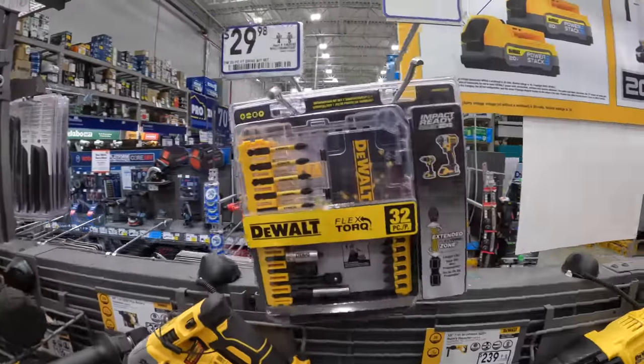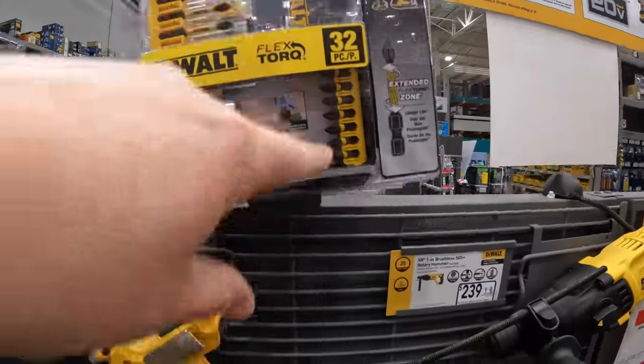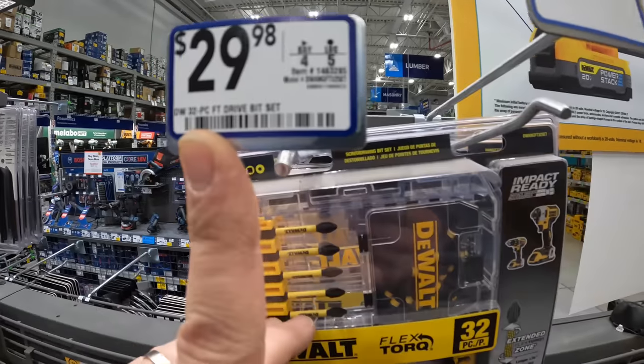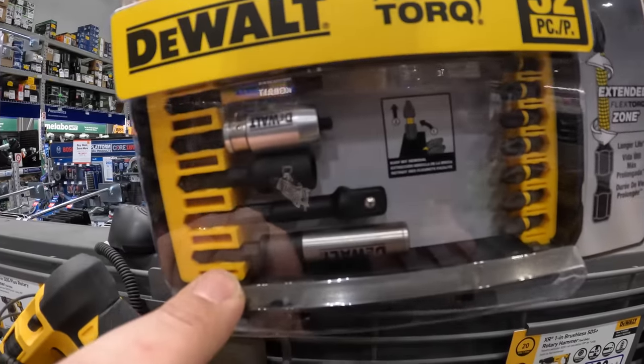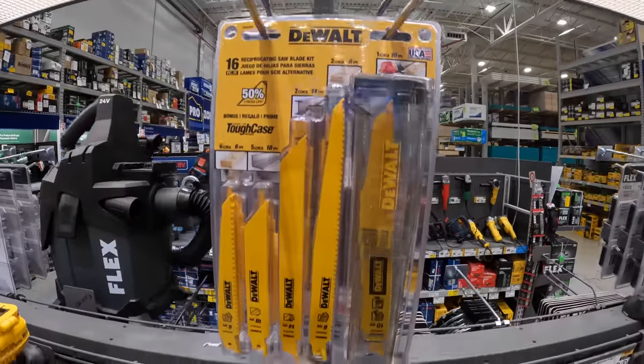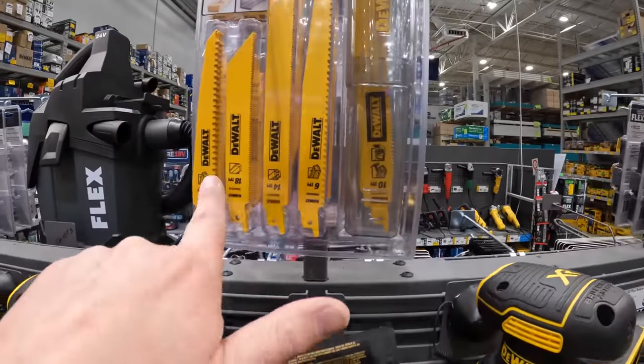$14.98 for the DeWalt 35-piece bit set, $29.98 for a 32-piece set, or $24.98 — marked down from $29.98 — for a 16-piece reciprocating saw blade set.